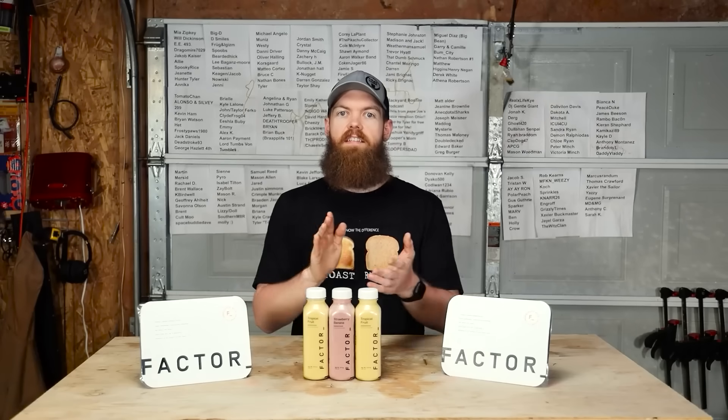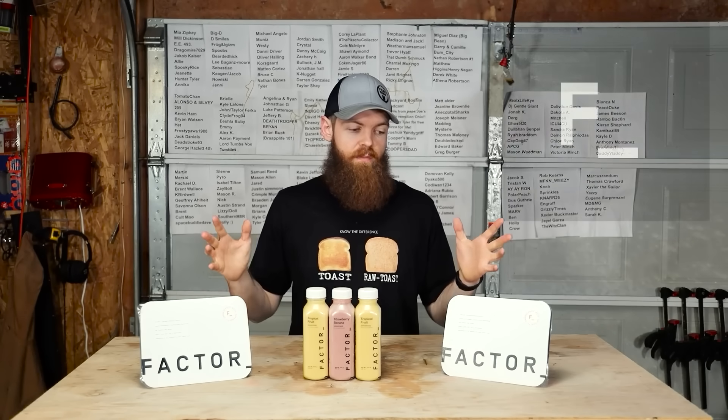Alright, let's let that build up for a second. Before we go any further, this video is sponsored by Factor.